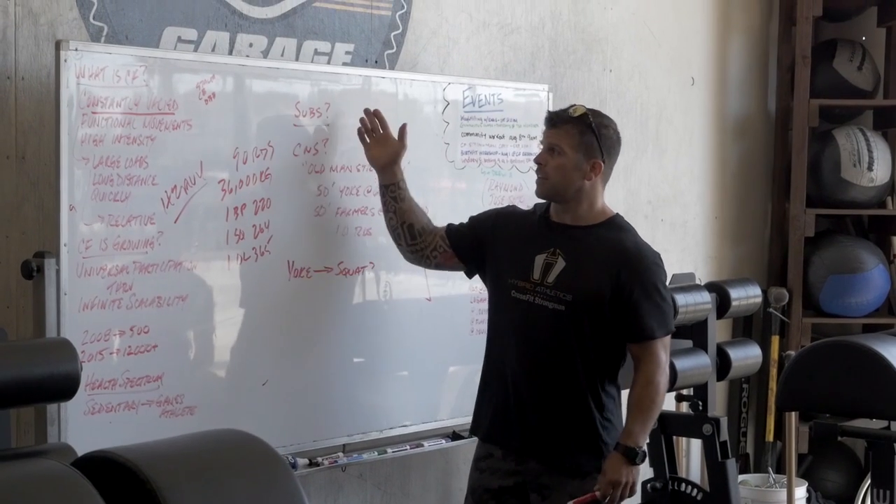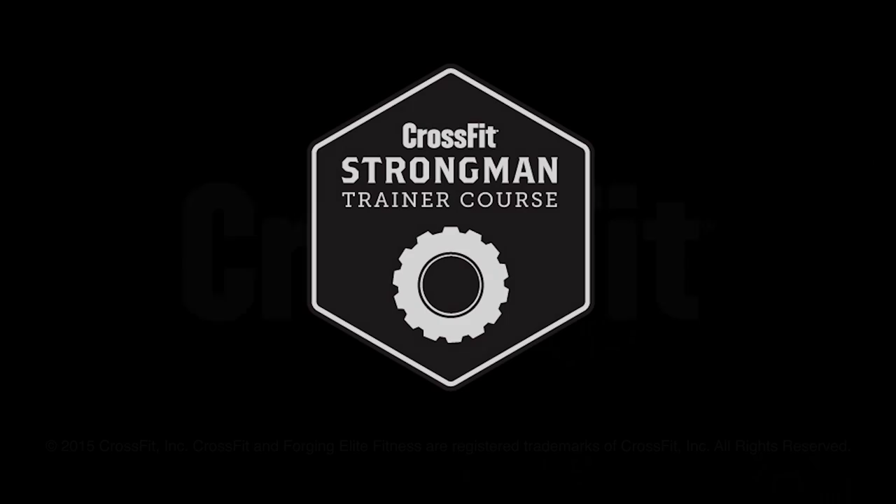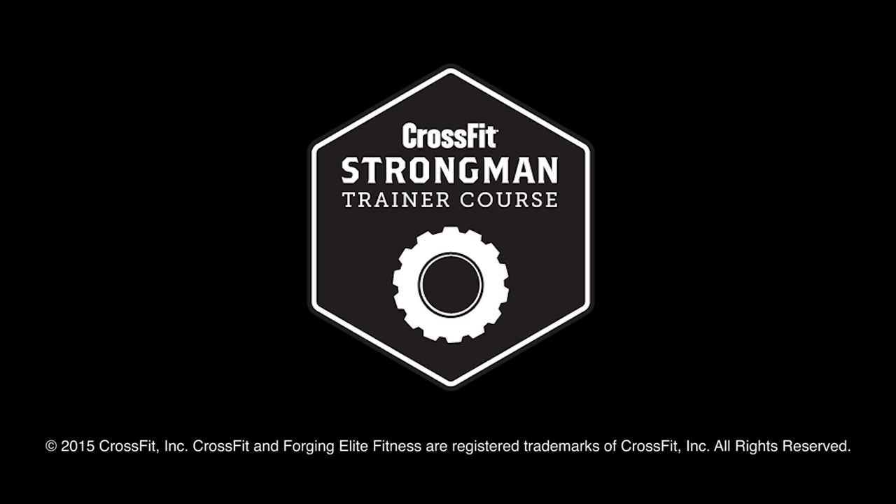So, substitutions? No. There are no substitutions for the yoke.